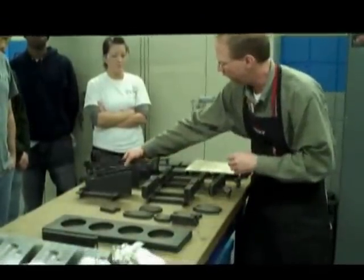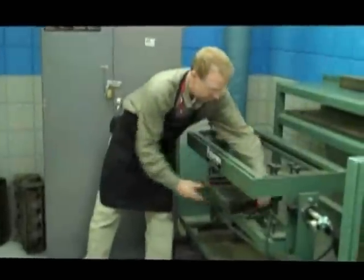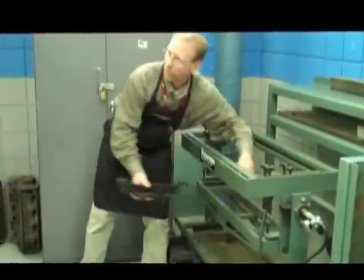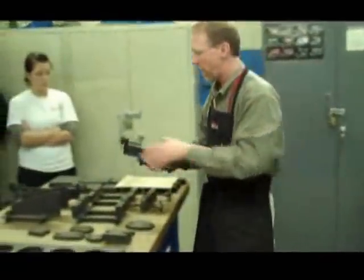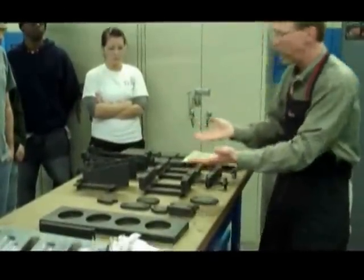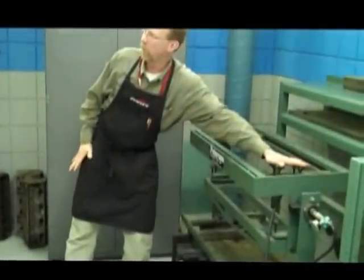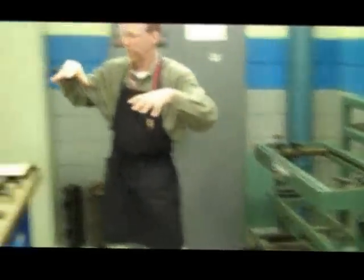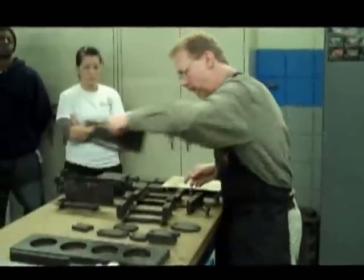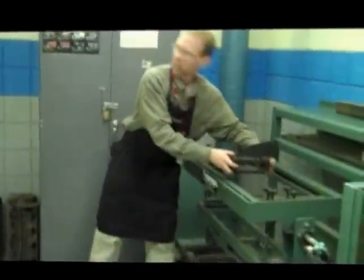We've got several different pieces. The head will sit on the fixture and rest on this. Depending on whether the valve cover surface is angled or not, you may need to use these or these. You may also need to build the head up so it sits high enough that we can clamp the sealing plate down like you would a cylinder head. So we've got some risers — you can put them on top and then the risers go onto the fixture.